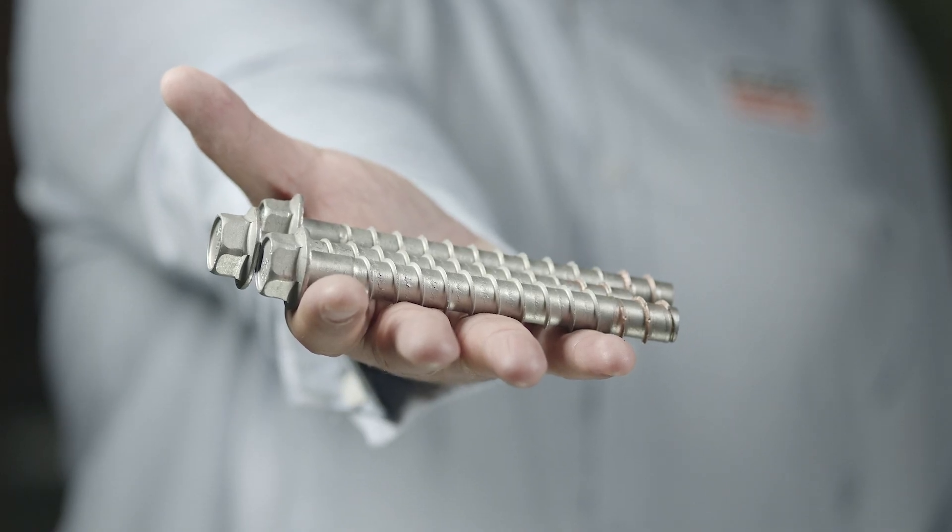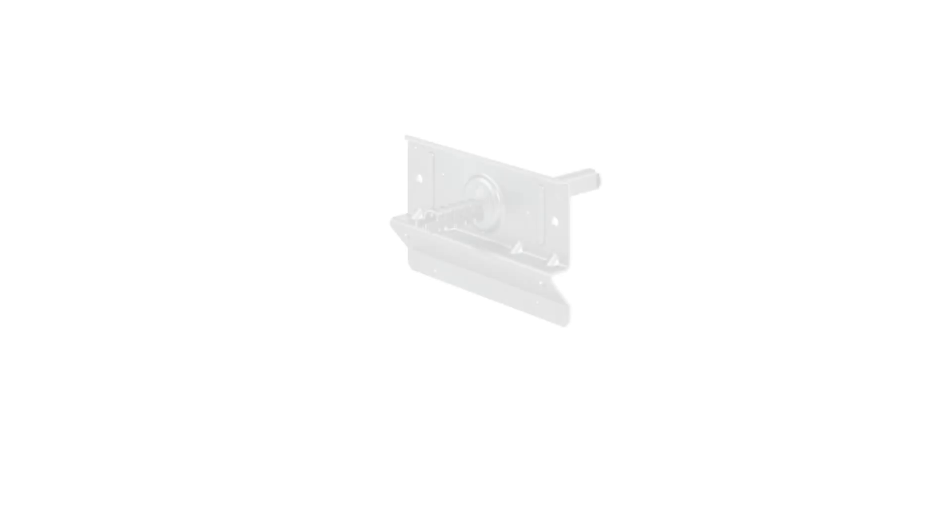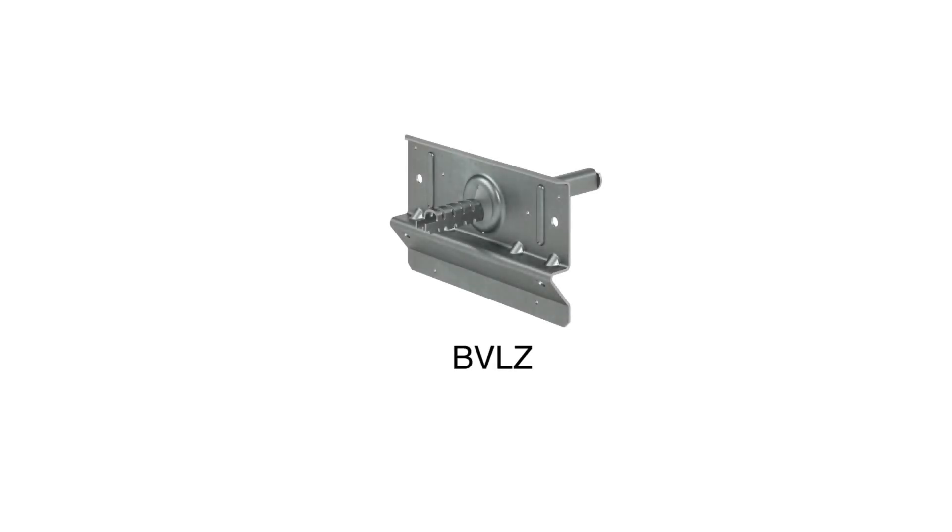For concrete or grouted CMU walls, use heavy-duty screw anchors like the Titan HD SS. If installing through brick veneer, a metal connector such as the BVLZ provides a strong connection.